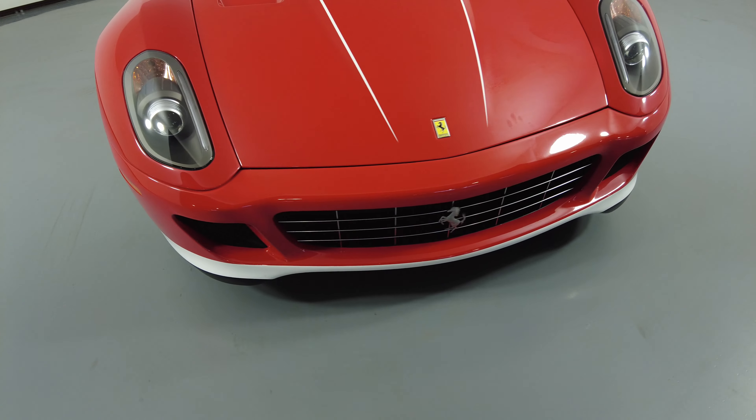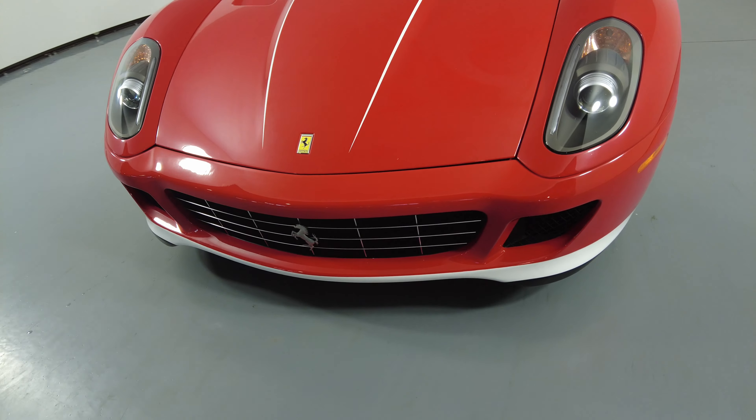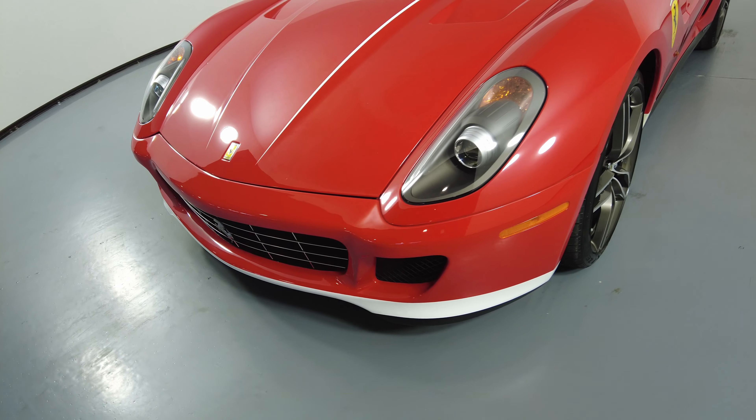We'll be going panel by panel. Let's start with the front bumper — perfect.